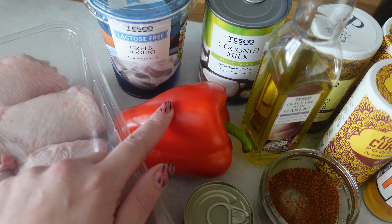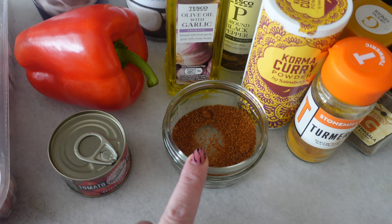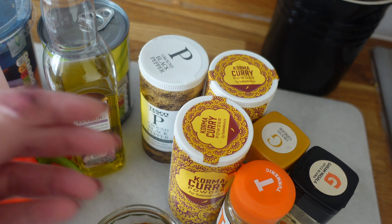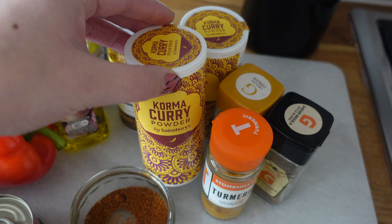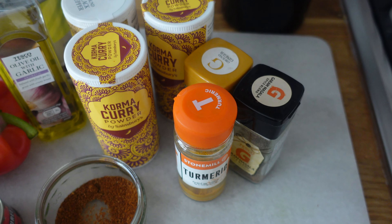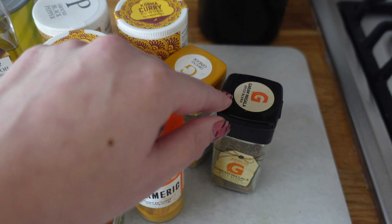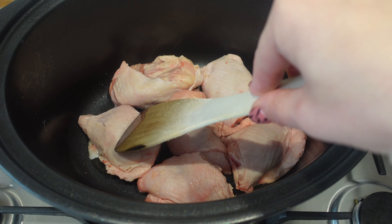I've got some coconut milk, a red pepper just for some veg, some double concentrate tomato puree, some low FODMAP chilli powder - always make sure it's low FODMAP because not all of them are. I've got some garlic infused oil, some pepper, some salt, and some curry powder - this Korma curry powder is low FODMAP from Sainsbury's. Then I've got some turmeric, some garam masala - remember to check it's low FODMAP as it sometimes contains garlic or onion - and some ground ginger.